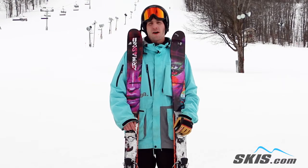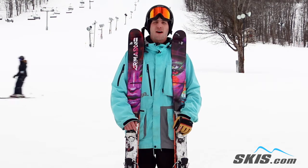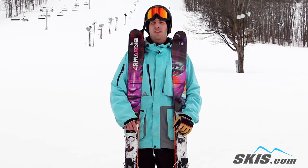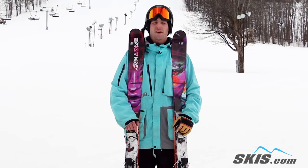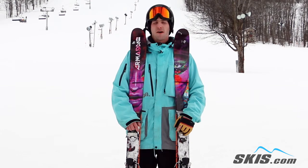Evan here. Just got off the Armada ARV 96. This ski is a 5 out of 5 star ski, definitely for your intermediate to advanced freestyle rider, or someone looking for a nice solid waisted twin tip for all mountain skiing.